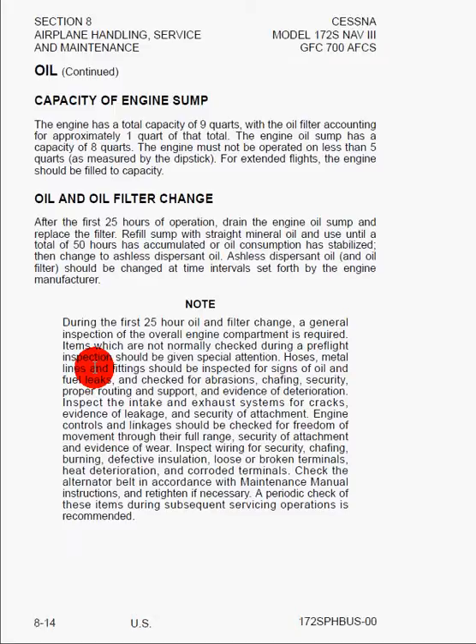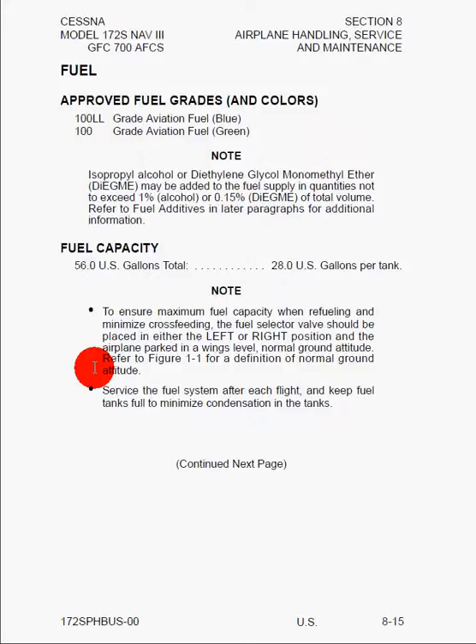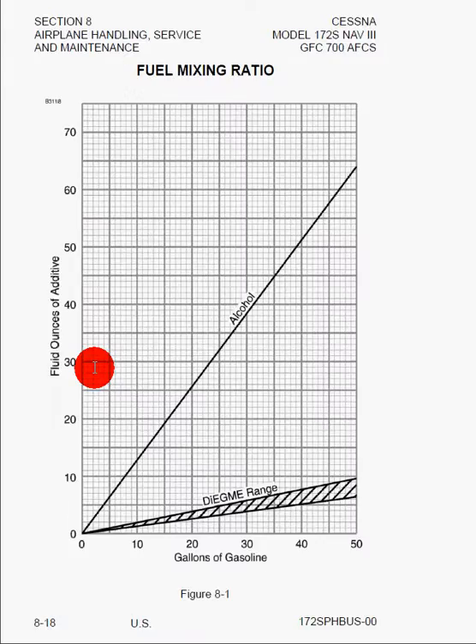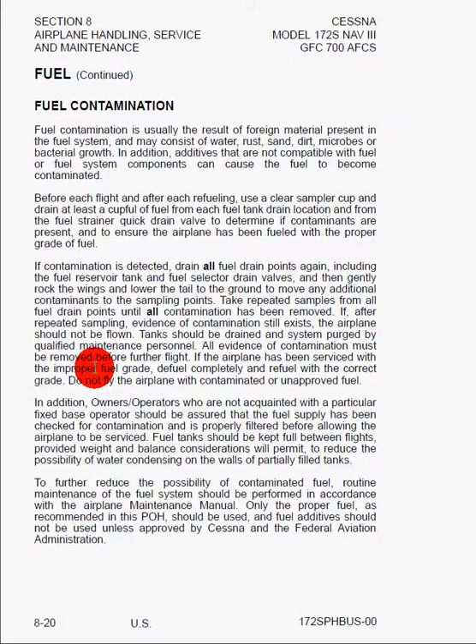We have improved fuels and fuel capacity — covered in previous sections — as well as fuel additives and mixing ratio charts for those additives. Here we have fuel contamination, and essentially you could have water, rust, sand, dirt, microbial or bacterial growth in the fuel. So if you are going to do a flight, you have to drain all the fuel drainage ports and sumps found along the wing. There's also a strainer on the bottom of the nose, which is the final fuel draining point before fuel gets to the engine. You want to check all of those, make sure there are no contaminants, and if there are, keep draining until you get all that out. Rock the wings and nose of the airplane so that contaminants settle to the bottom, then go back and re-check all those drain ports.